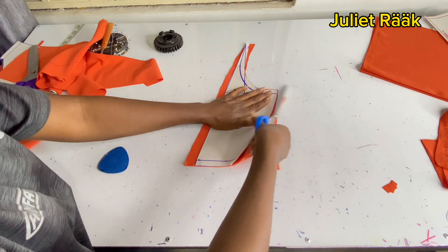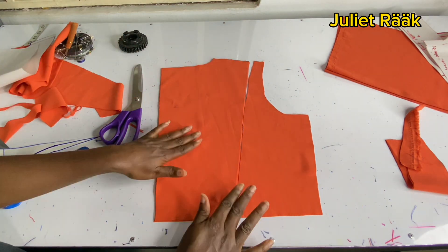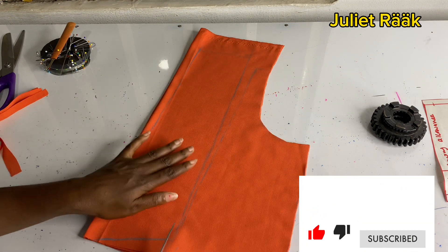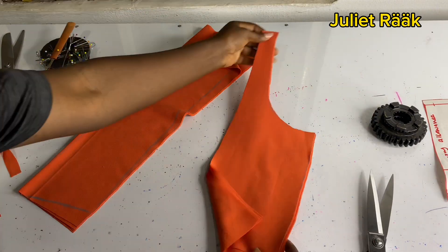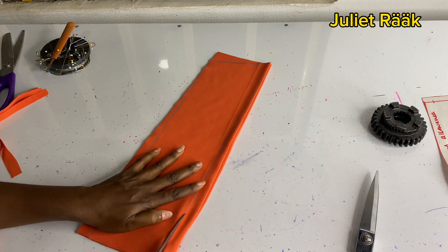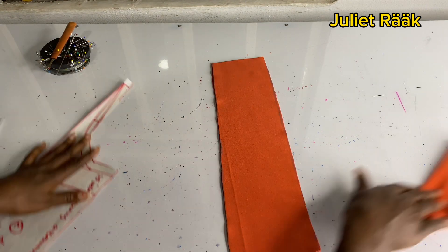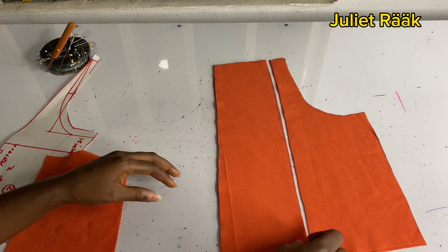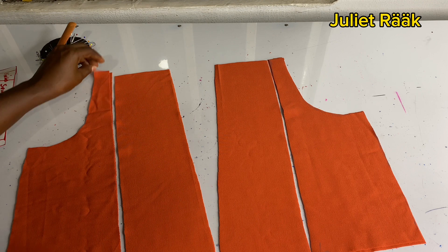I'm cutting out the back piece first, and I'll repeat the same for the front. The back is ready. For the front piece, I went ahead to trace the line into my pieces because placing it with the pattern wasn't giving me the result I wanted — the material wasn't stable — so I traced it to the fabric then cut it. I'm cutting both the main piece and the lining together.